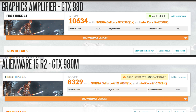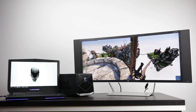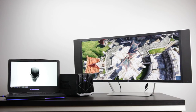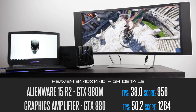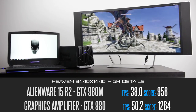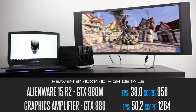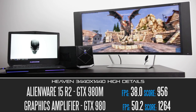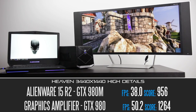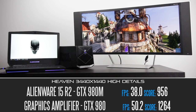Pretty huge difference there. Now let's use our external monitor at 3440x1440 and run the Heaven Benchmark by Unigine. Set the details to high, and with no anti-aliasing, we get about 38 frames per second on our 980M built inside the laptop, while the GPU on the graphics amplifier is getting over 50 frames per second. A huge difference, especially when you start climbing up the resolution ladder into Quad HD and Ultra HD resolutions — this is where the graphics amplifier is going to really excel.